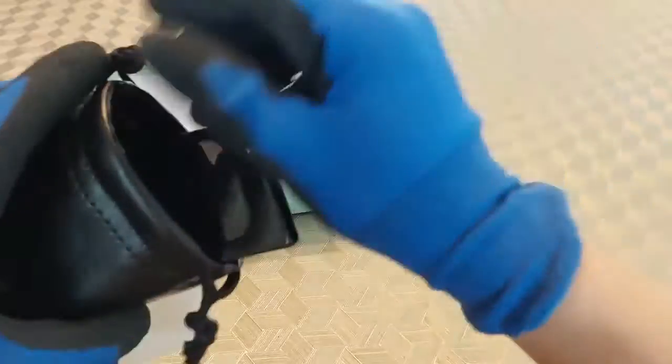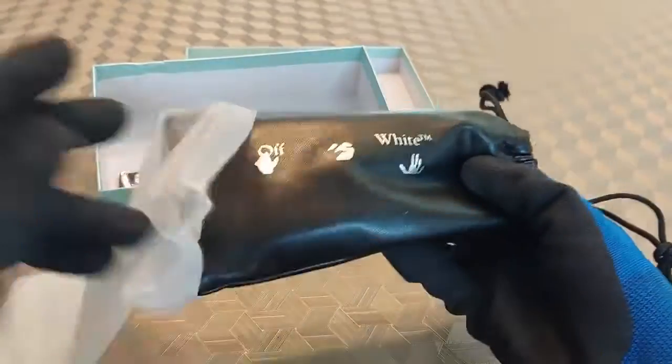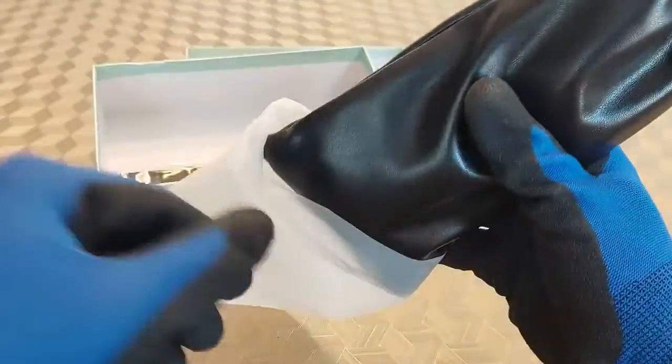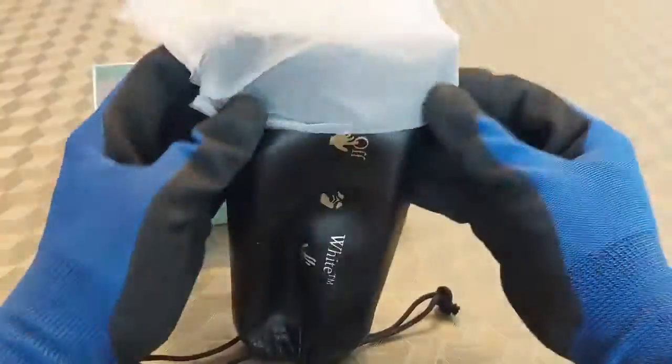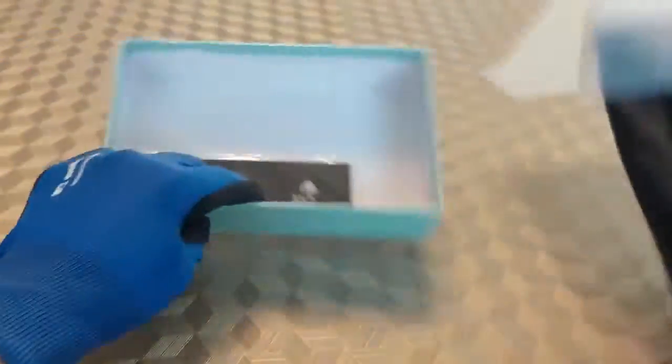That's a quick little review of the glasses — really good quality. The bag itself is already excellent, top-tier for sure. I'm sure all their other products like designer bags, backpacks, and wallets are most definitely going to be top-tier quality as well.